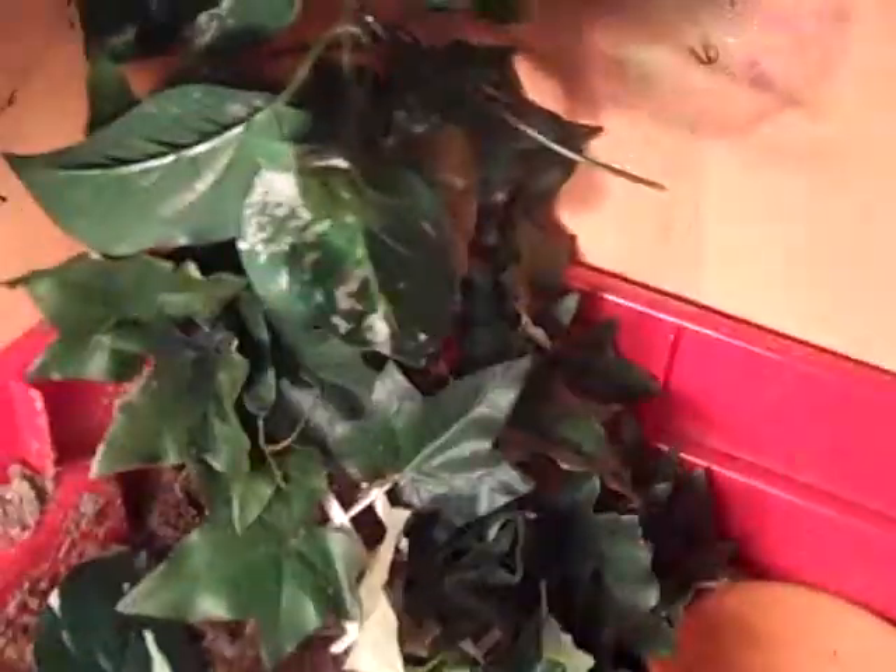Over here is the box turtle setup, but I don't have the box turtles yet. I got a light for it right here, and here's the setup — everything's the same.